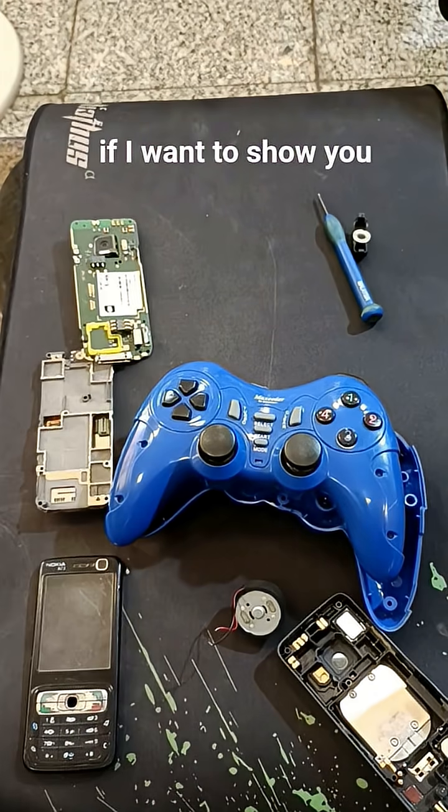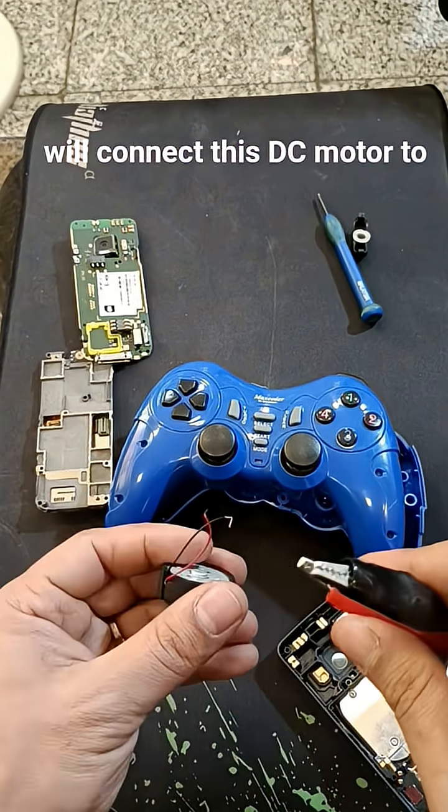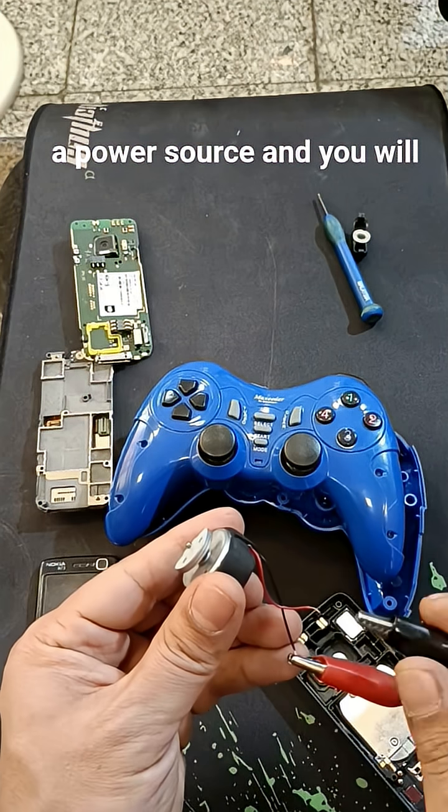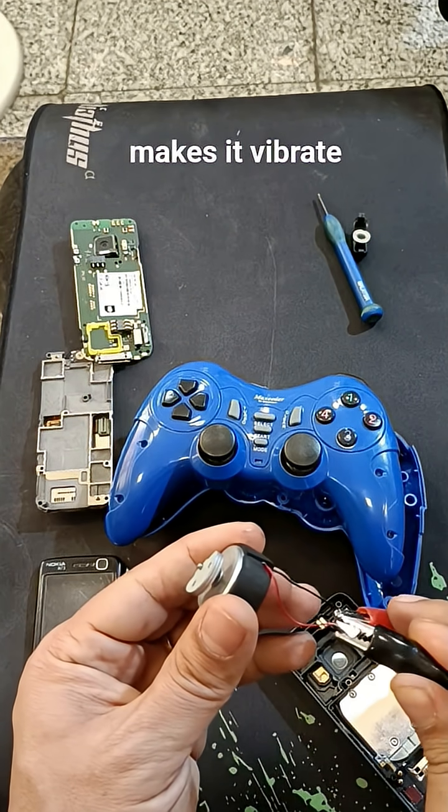If I want to show you the mechanism of the vibration, I will connect this DC motor to a power source, and you will see that the rotation of the motor makes it vibrate.